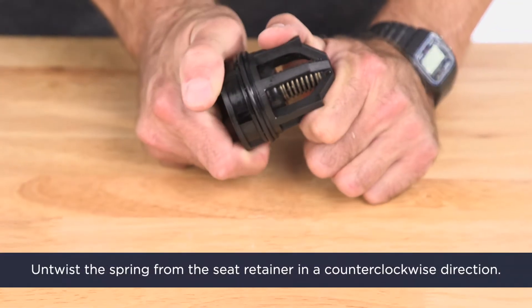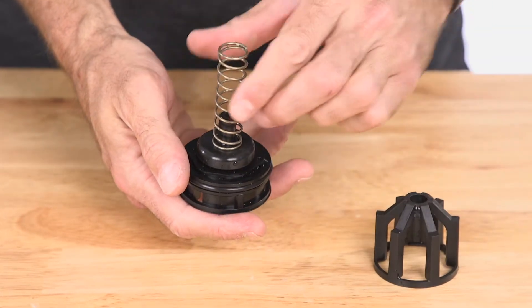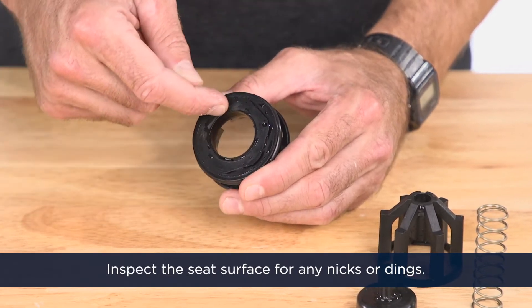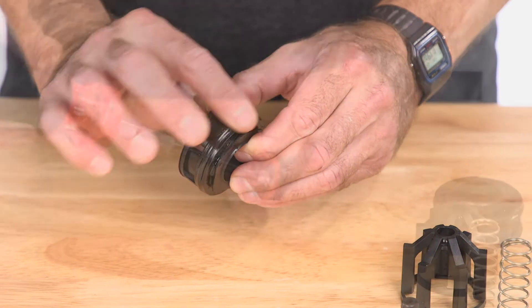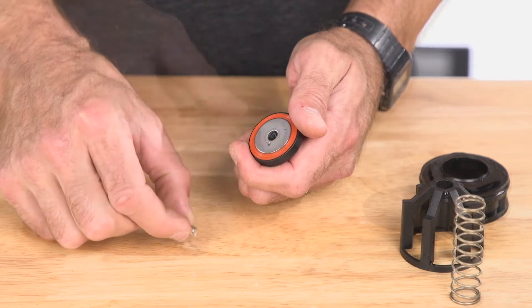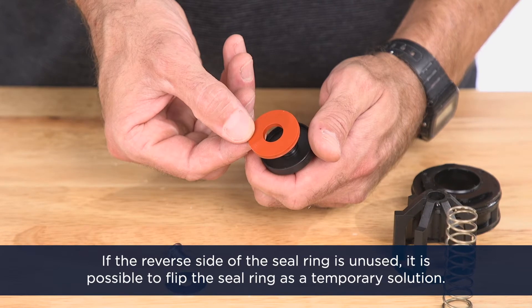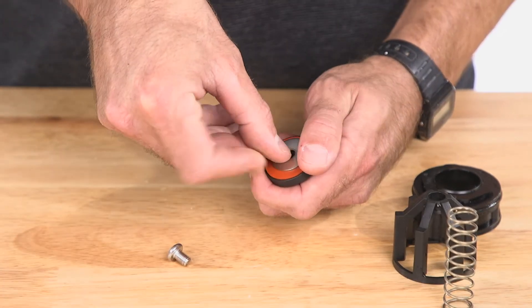Untwist the spring from the seat retainer in a counterclockwise direction. Using your fingernail, inspect the seat surface for any nicks or dings. If the seat is damaged, you'll want to replace the check assembly. Re-grease the seat o-ring afterward. To access the seal ring, first remove the screw and the retaining washer. Inspect the rubber seal ring for cuts or embedded debris. If the reverse side of the seal ring is unused, it's possible to flip the seal ring as a temporary solution while waiting for new replacement parts. Repeat this process for the second check assembly.